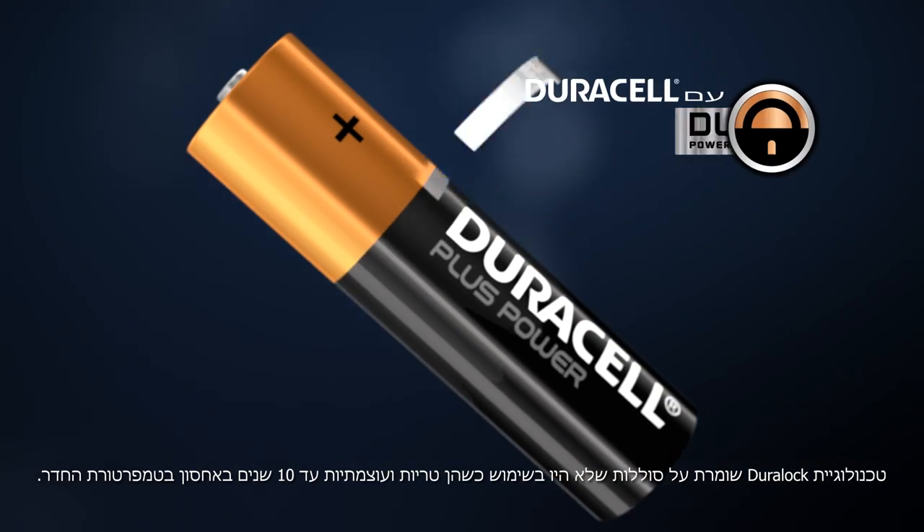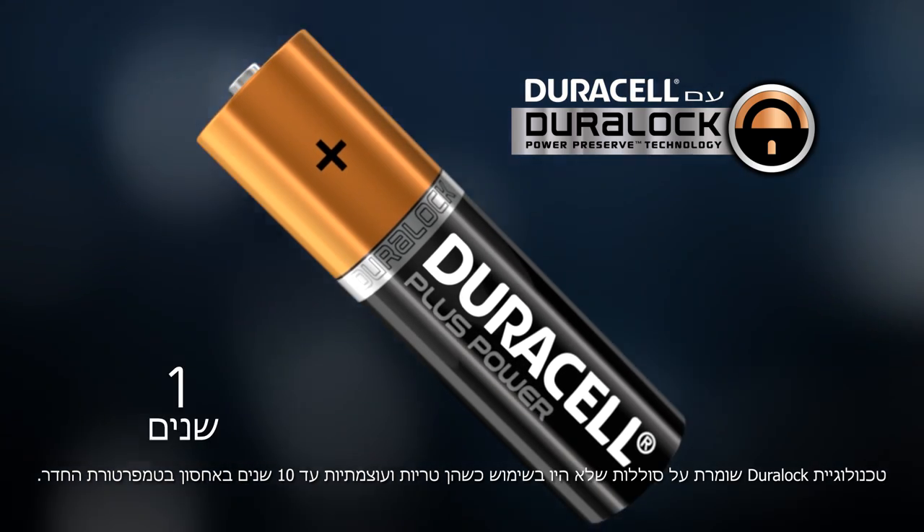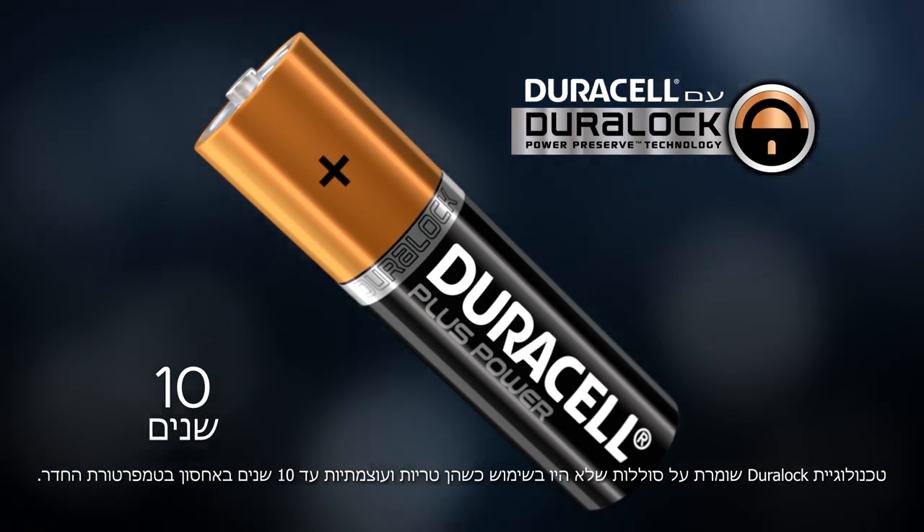Duralock technology makes unused Duracell batteries fresh and powered up to 10 years in ambient storage.